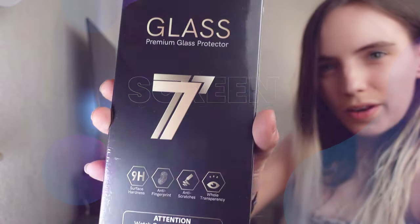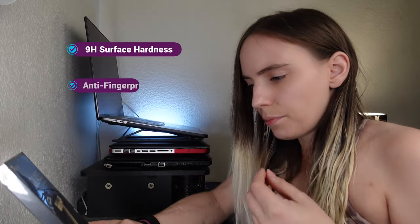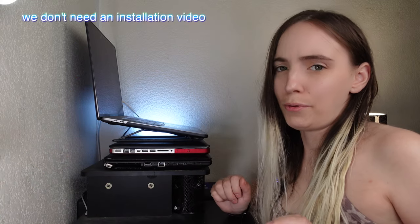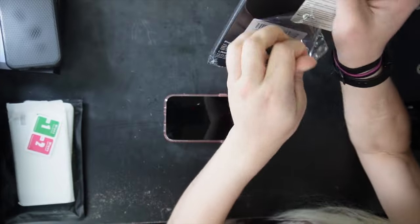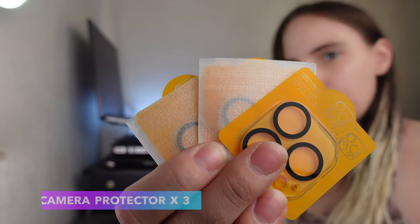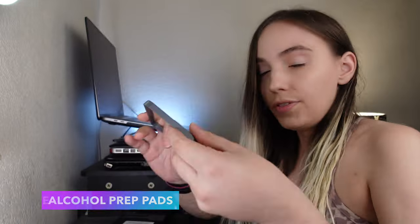This is what it looks like — it has 9H surface hardness, anti-fingerprint, anti-scratch, and full transparency. It says to watch their installation video, but I'm a pro, I know what I'm doing. Here's all the supplies: three screen protectors, camera protectors, dust absorbers, and alcohol prep pads.